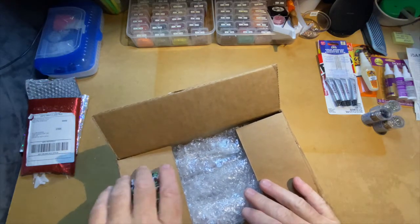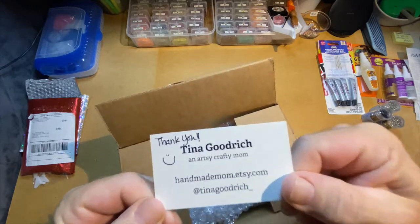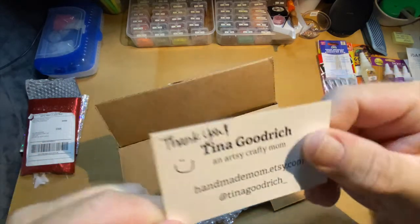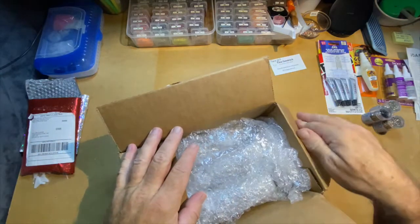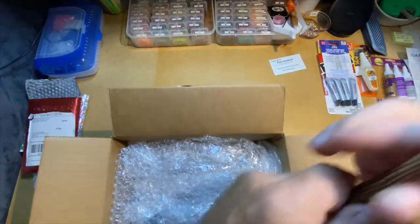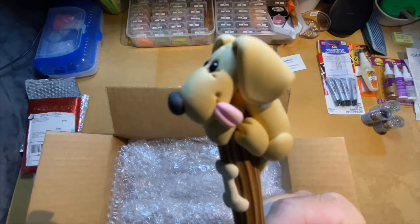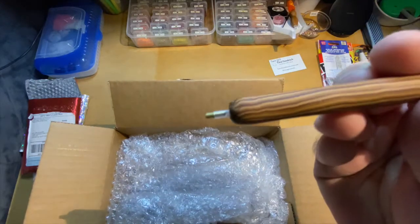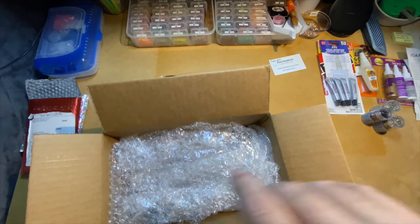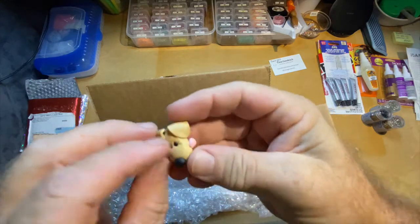Okay, next box is from Handmade Mom on Etsy. She works in polymer clay and does a wonderful job — this is my third order from her. On my first order I got the diamond painting pen with the little golden retriever. Isn't he just cute? It's all handmade. And I got a matching cover minder, which I use all the time.